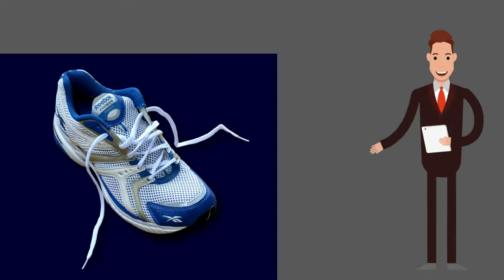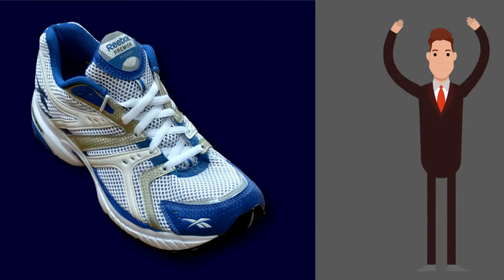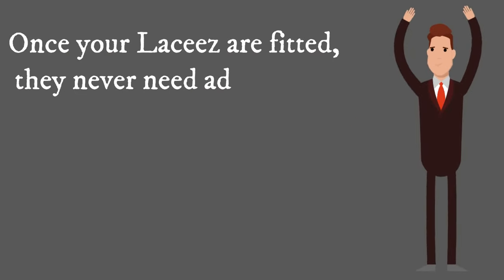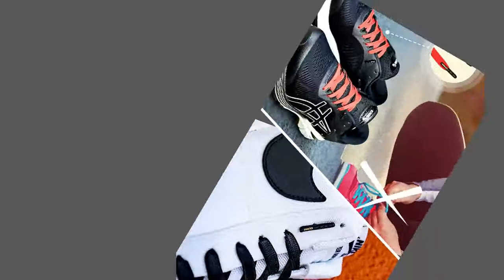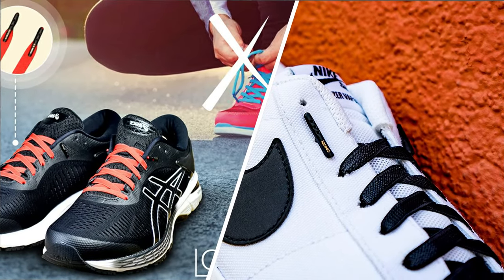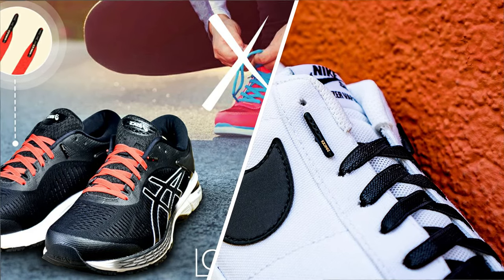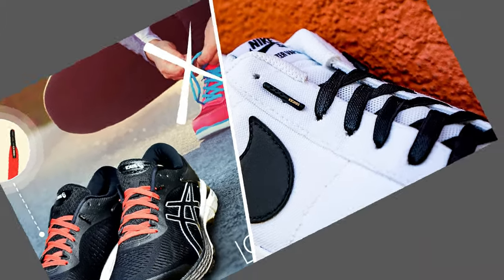Just remove the old lace, replace them with Lacy's, insert our aglets and you're done. Once your Lacy's are fitted, they never need adjusting again. With our premium quality custom blend flat lace and innovative metal aglets, Lacy's are designed to be flexible enough to easily slip your shoes on and firm enough to retain the feeling of a laced shoe.